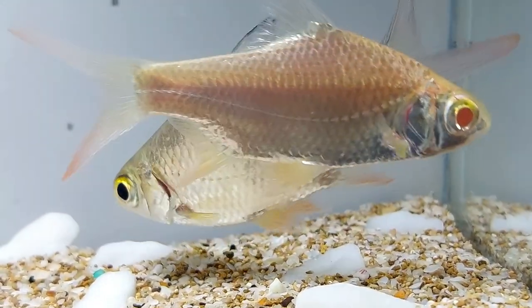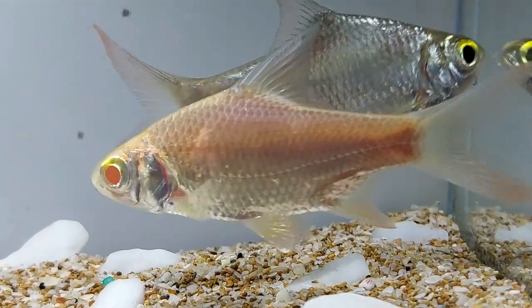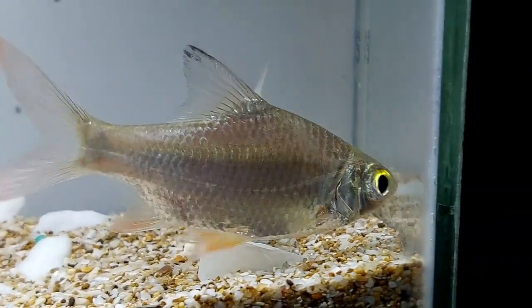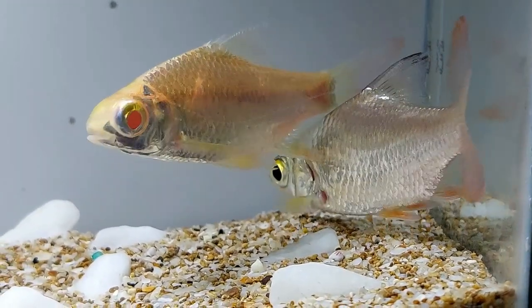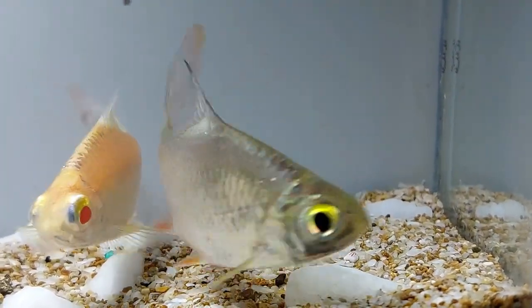Tinfoil barbs are omnivorous and are not picky eaters, generally eating whatever is given to them. To keep them healthy, tinfoil barbs should be offered a variety of live, frozen, and dry foods including mosquito larvae, brine shrimp, chopped worms, algae, flakes, and pellets.